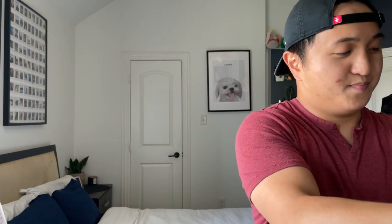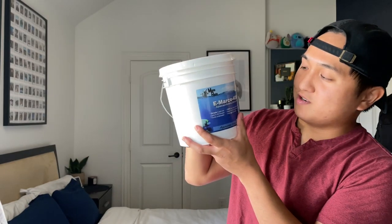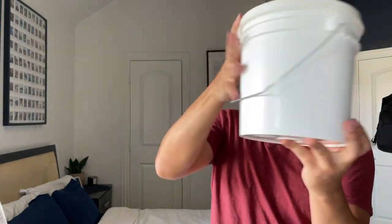For the aquascape of the tank we're actually gonna build our own. I ordered about 25 pounds of Marco rock and also ordered the Marco 400 bonding mortar kit. We don't know what kind of shape we want yet — maybe a floating reef structure, or maybe a tree in the middle.